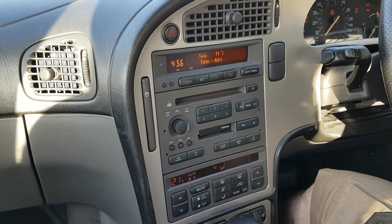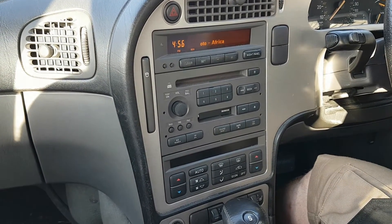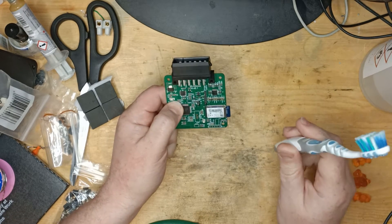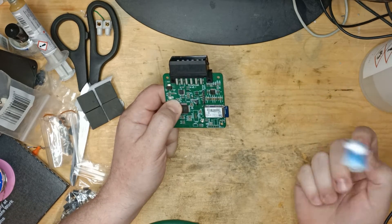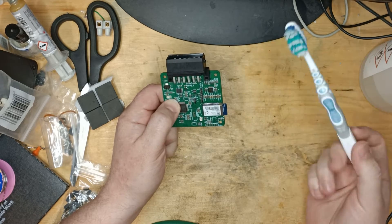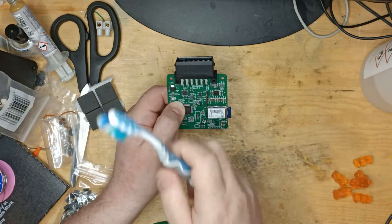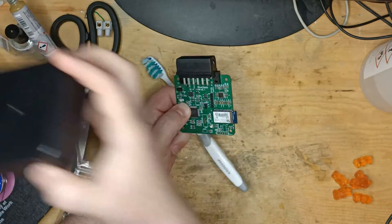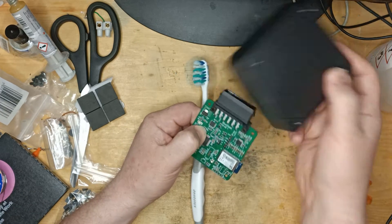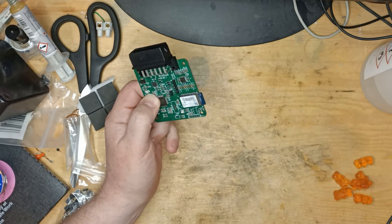And with that, back to the workbench. I'd call that a successful test. So I think now we just get it cleaned up — a bit of isopropyl alcohol and an old toothbrush to get that flux cleaned off. And after that we'll cut an opening in the box, and I think we will be done.